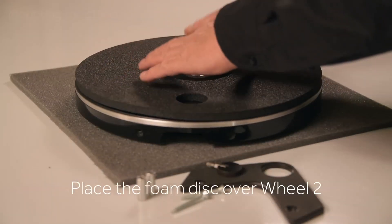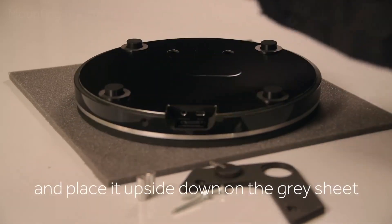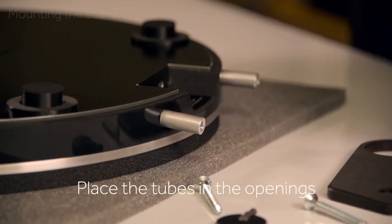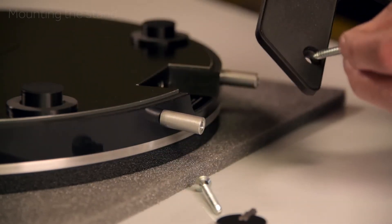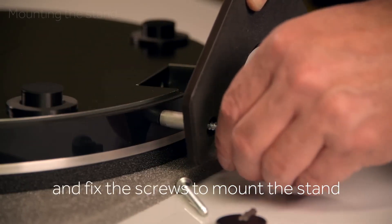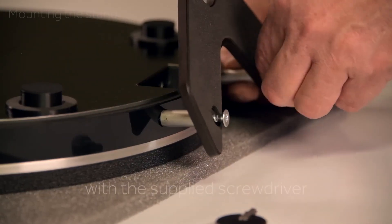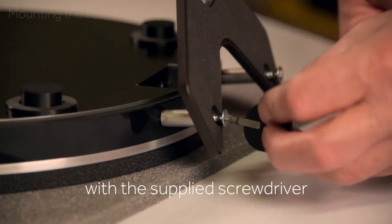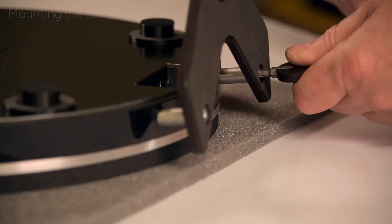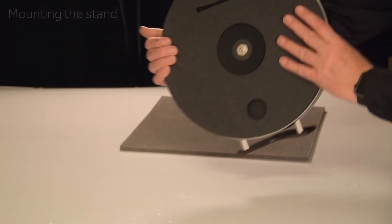What sets the Black Wheel apart isn't just its aesthetic — it's the ingeniously simple yet highly functional control system. Designed to be intuitive and unobtrusive, the tactile slide track integrates all essential controls into a single, seamless interface. This allows users to effortlessly navigate through tracks, adjust volume, and even fine-tune the stylus's weight with mere gestures, all without compromising the slim profile or the audio fidelity cherished by audiophiles.